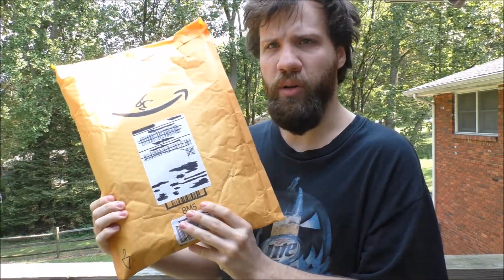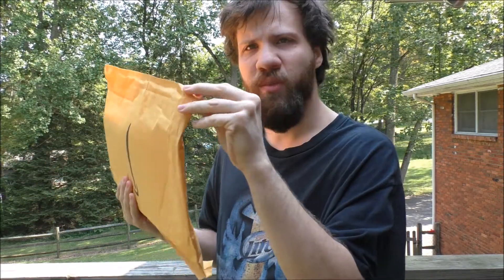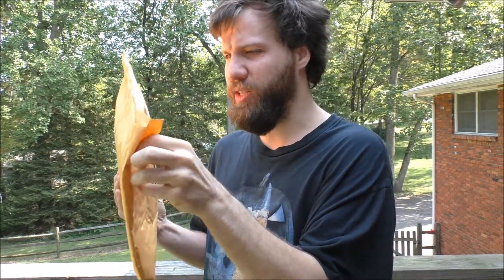Basically, I got a package in the mail today. Can anybody guess what's in this brown envelope? It's something for a computer, but I don't know what it is yet. But we'll find out together what it is. Let's go ahead and crack this bad boy open, should I say.